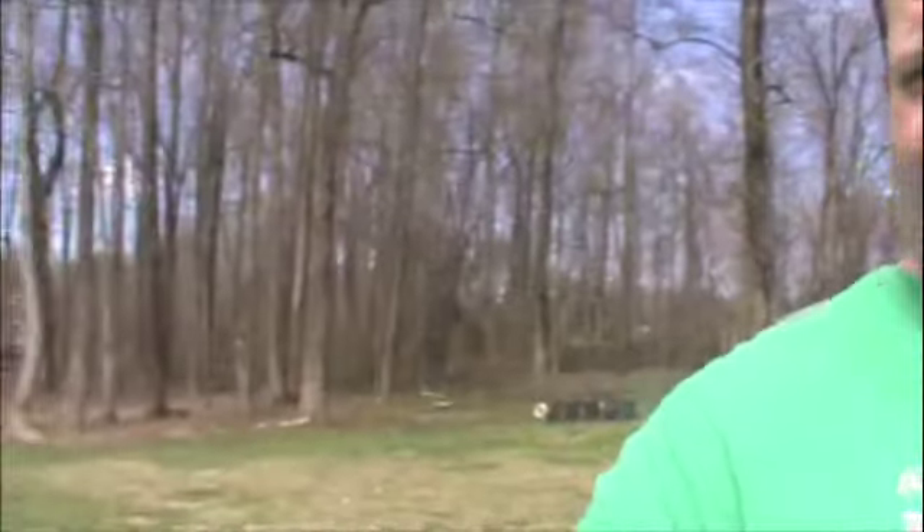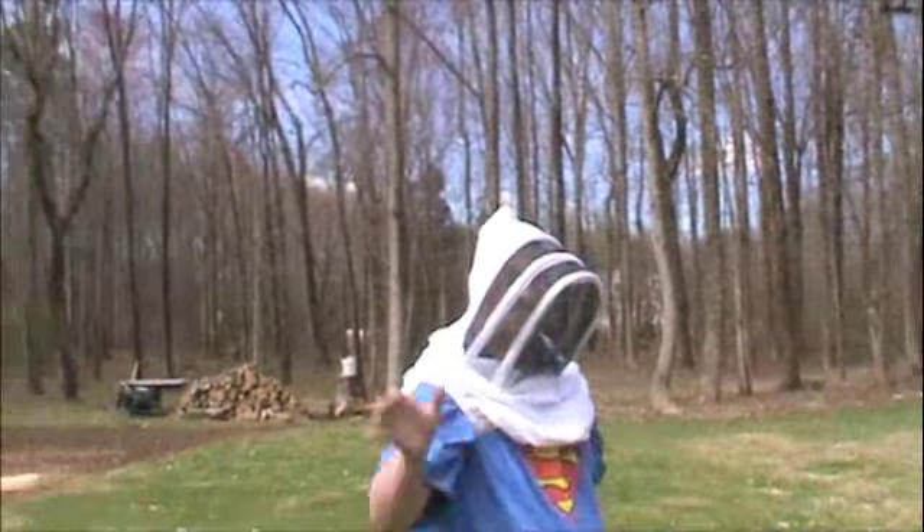Today is April 5th, 2013. We've finally got a decent day — sun's out, it's warming up, about 52-53 degrees right now. My helper Tyler and I are going to hive our first package of bees. So this is our project for 2013.